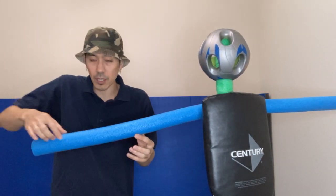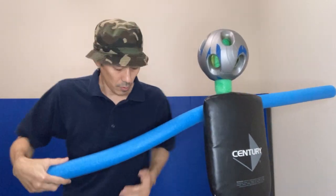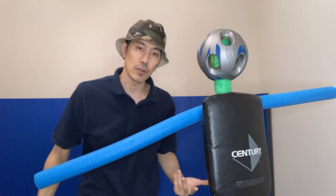Either way, the arm is going to be straight, and I am turning into it, whether my arm is here or here, and it's going to pop them on the arm. So that's what wrenching is.